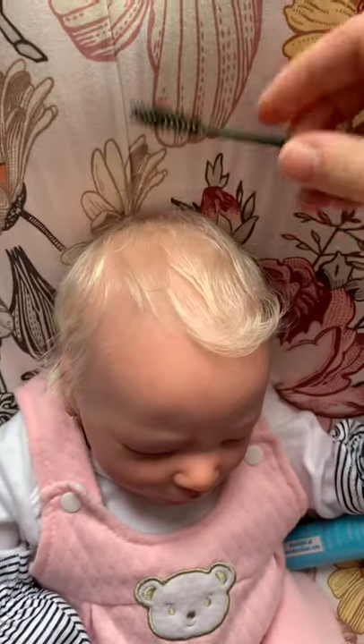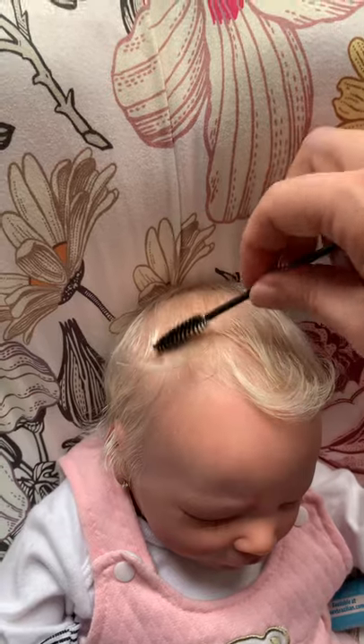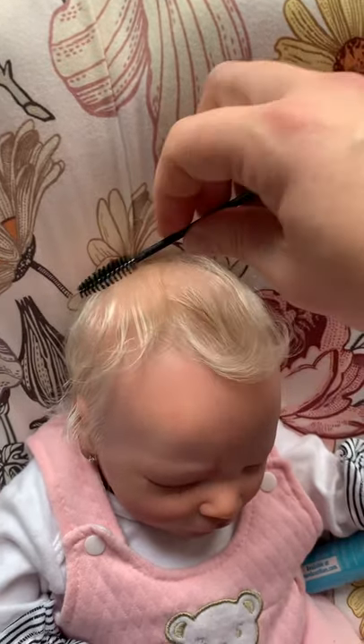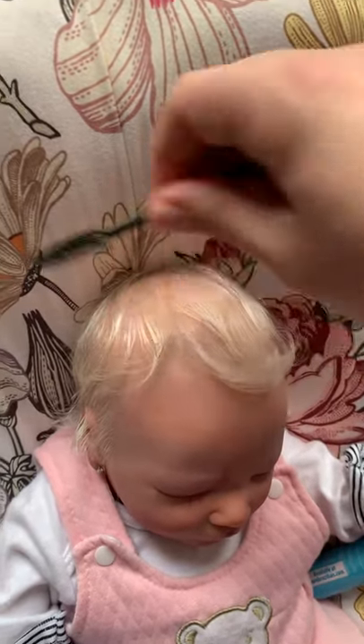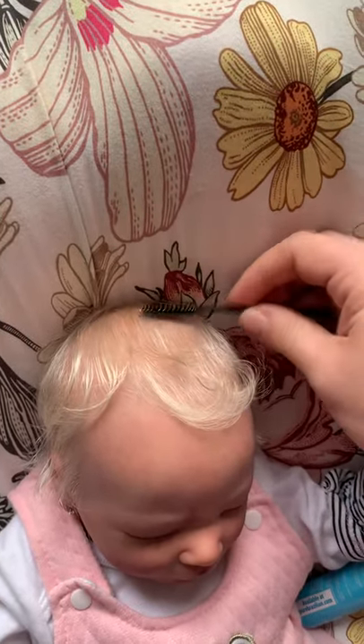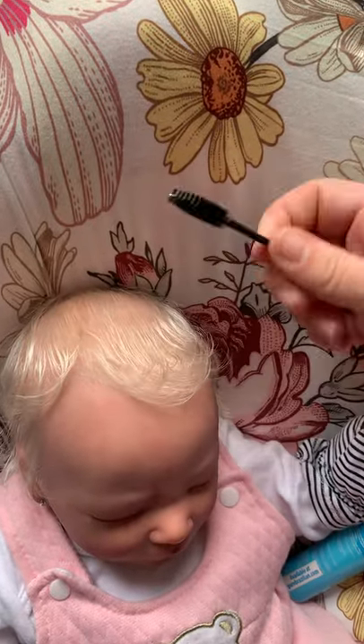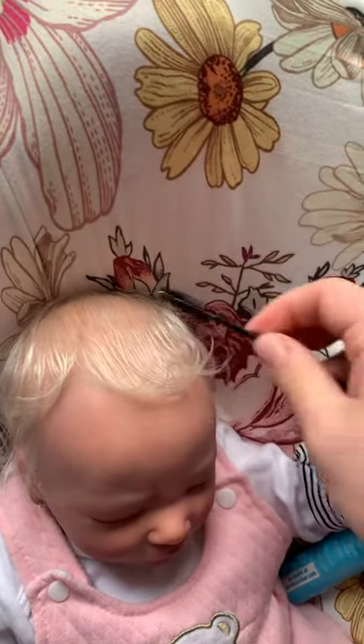Some of the things you can use to do a reborn's hair include a toothbrush, a baby brush, or in this case — because I did want to accentuate her little curls — a clean mascara wand. The dollar store sells these, and I'll be sending one home with her mom today.